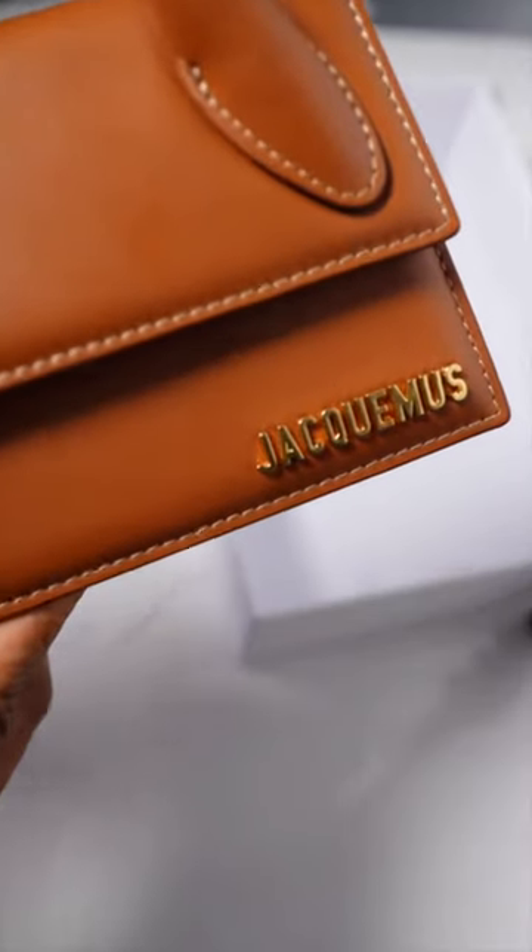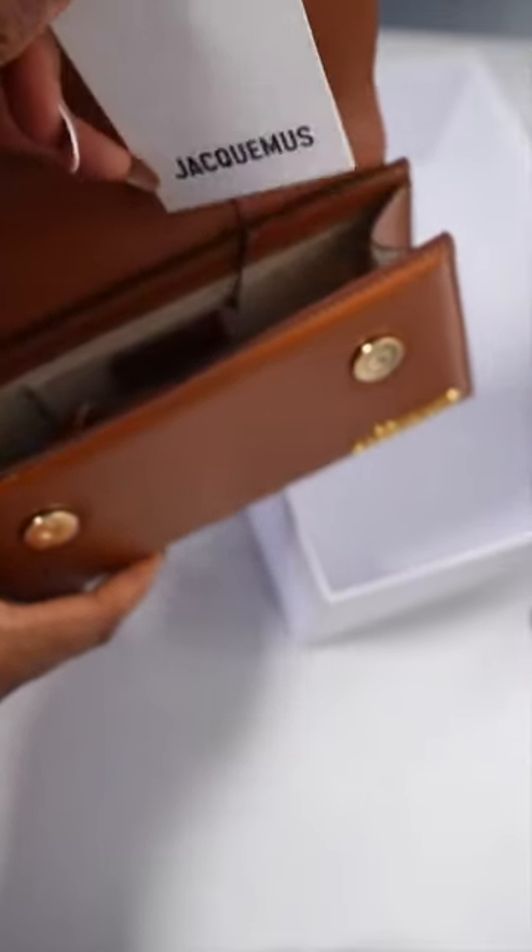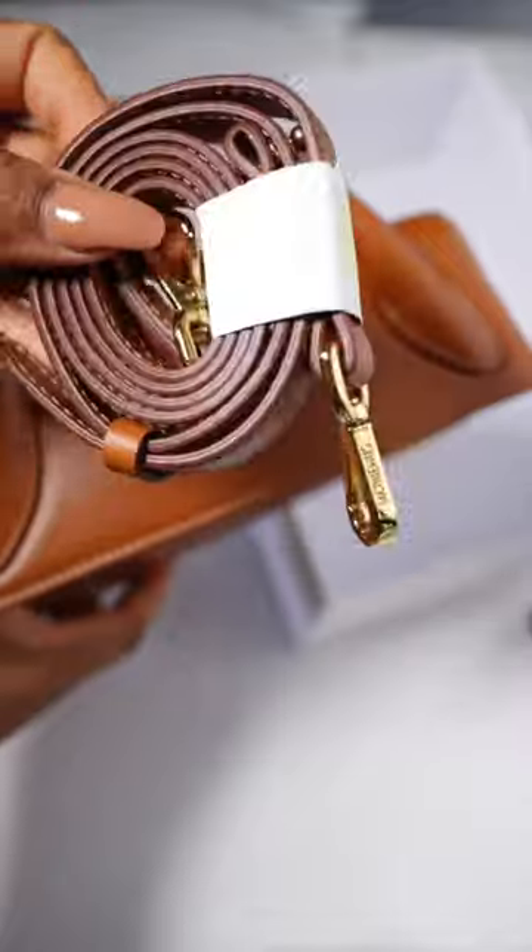This bag is a beauty and this color is so perfect. I love that I can literally wear it with anything. The tag was inside the bag, along with the long handle.